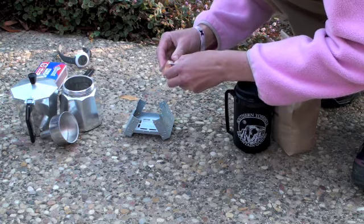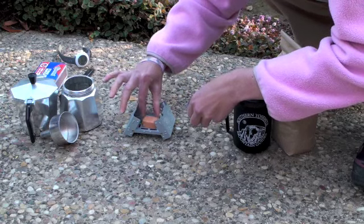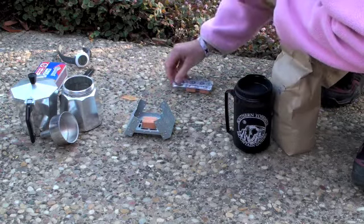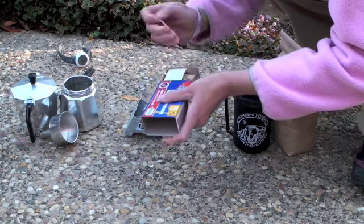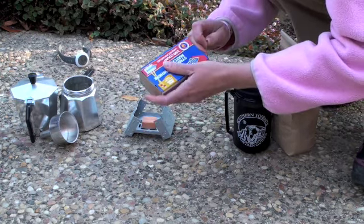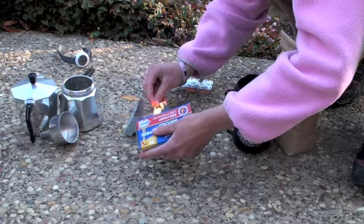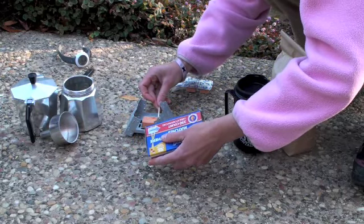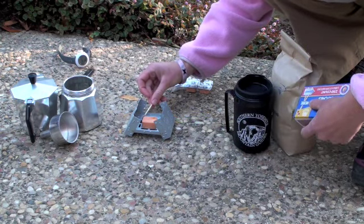It comes with six different solid fuel tabs in waterproof casing, so they won't get wet while you're on the trail. You just take a fuel tab and place it at the base of the stove. These light super easy with matches or lighters — you could probably use a steel flint as well. They also make great fire starters if you want to help get a campfire going.